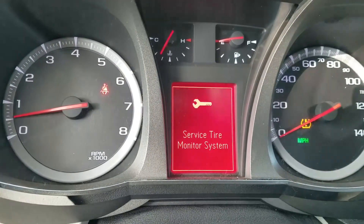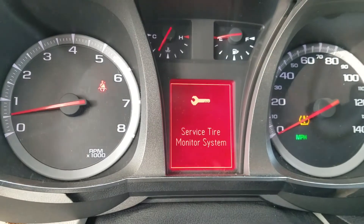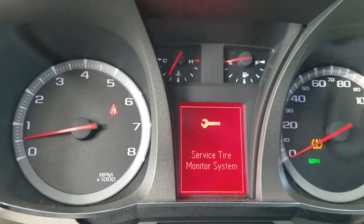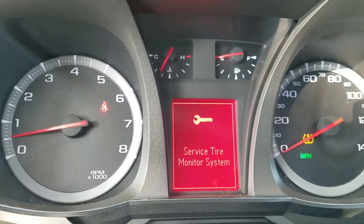Obviously, if you get a used one from the wrecking yard, it cannot be programmed with the Chevrolet diagnostic tool. Just give us a call at 214-207-2619. Thank you.